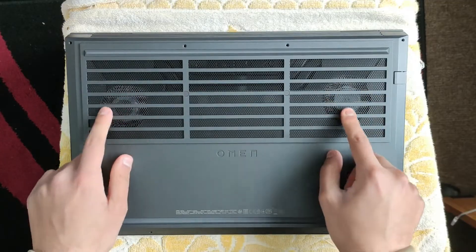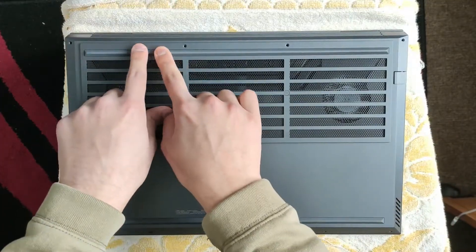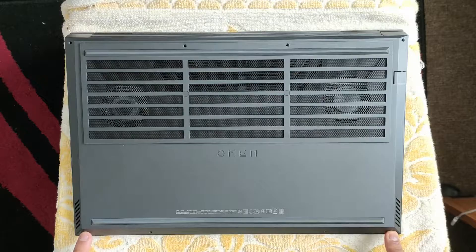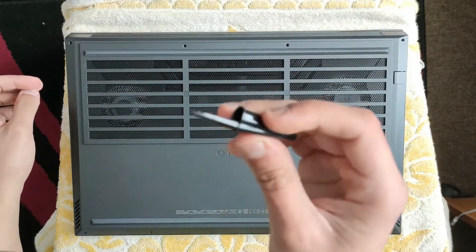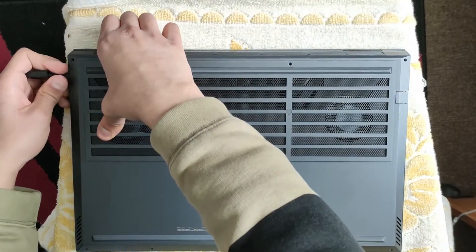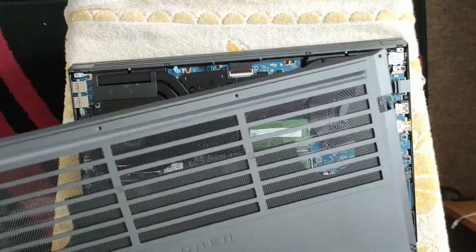One downside of removing the fans is that I'll have to remove the heat sink, which means I have to repaste the laptop again. As you can see we have some dust here on the grille, which can be easily cleaned using a brush. I've already removed all the screws — I have four longer screws and four shorter screws, so make sure not to confuse them, because if you put the longer screw in the wrong place, you are screwed. I'll be using this pen cap as a pry tool. Be gentle — don't want to ruin your laptop.